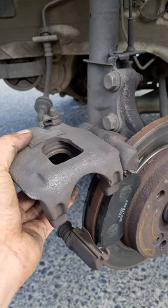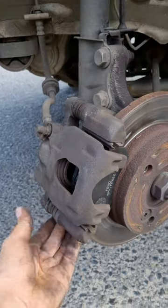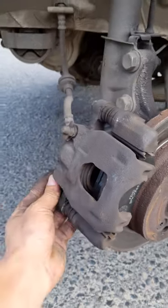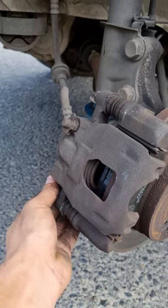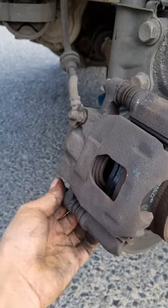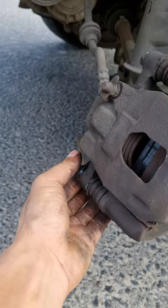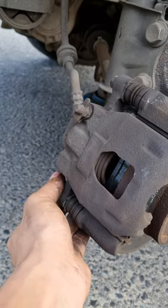It shouldn't take you more than 10 minutes per side. To reinstall, just put the nut back — the thread needs to catch — and like I said, you're going to use a 12 and 19 spanner.